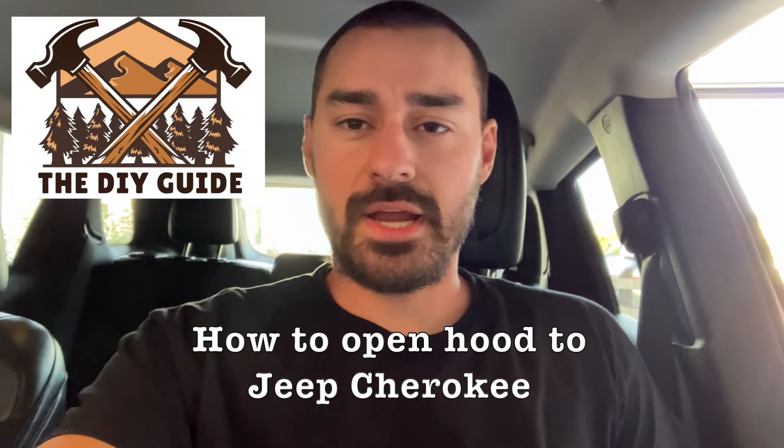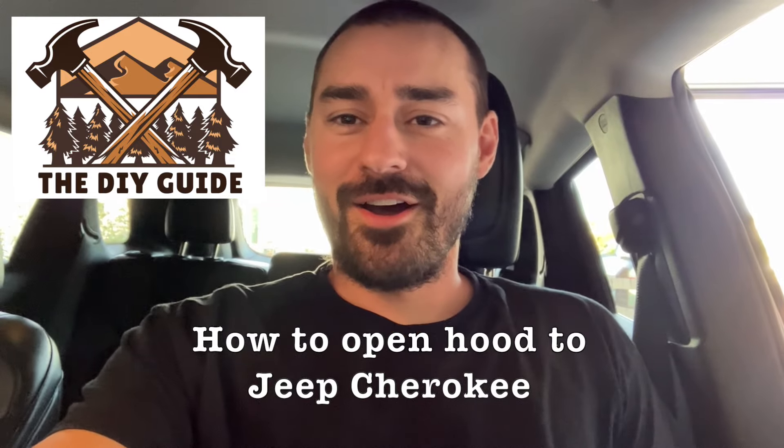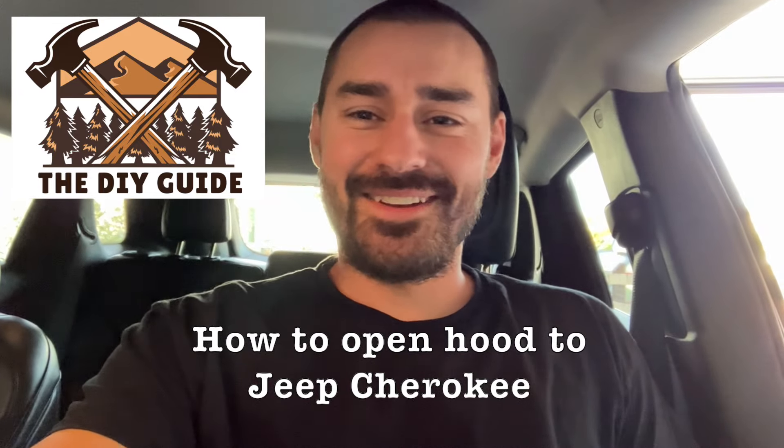If you're anything like me, you're scratching your head wondering how the heck do you open the hood of this Jeep. I couldn't figure it out for a few minutes, so I wanted to make a video to help in case you're stuck like me.